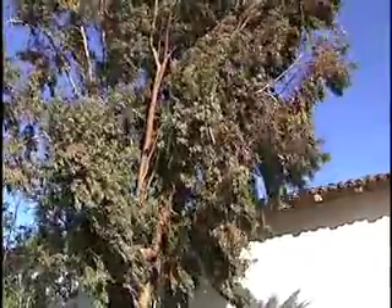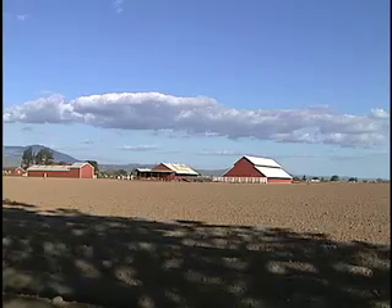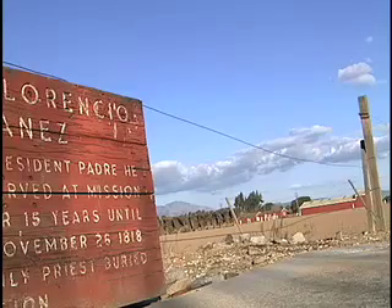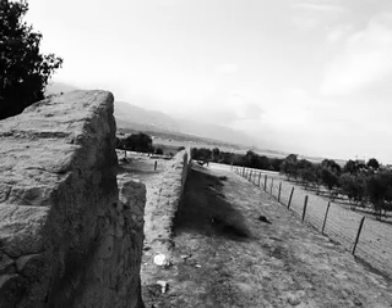Mission Soledad was one of those sites selected in part because of the agricultural viability of the area. It had a very checkered history insofar as its ability to sustain the site. Ultimately, a flood literally washed away the church and destroyed much of the potential of the site. Through the course of the 1830s and 1840s, secularization pretty much devastated the site, and it ultimately fell into ruin after the 1840s.